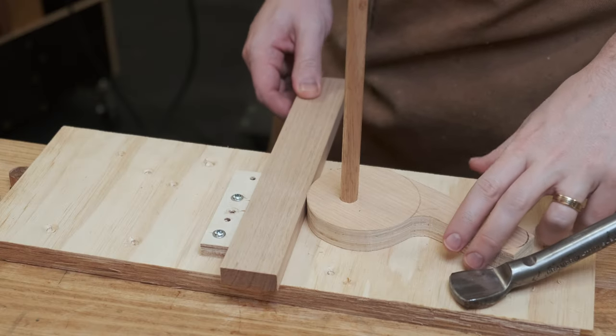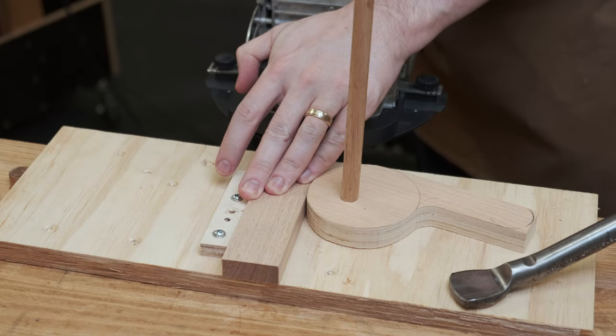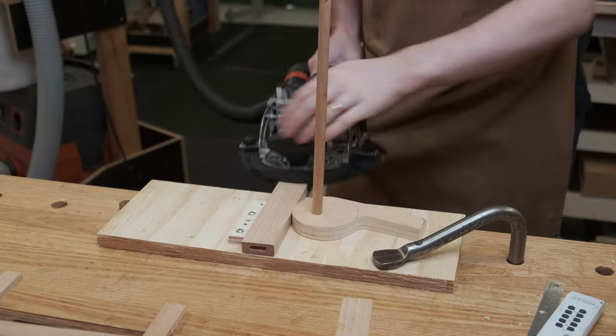This jig idea was taken from a Frenchman named Boris and uses a cam to quickly lock the piece into position so I can use the domino on the ends. It only requires one hand to operate, meaning I don't have to switch the domino off.